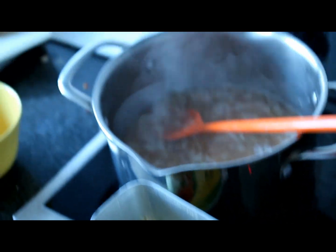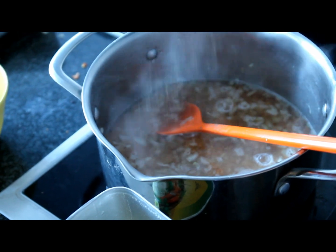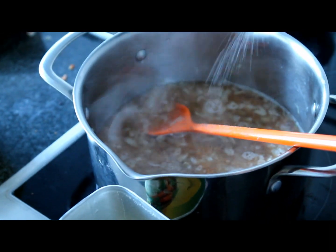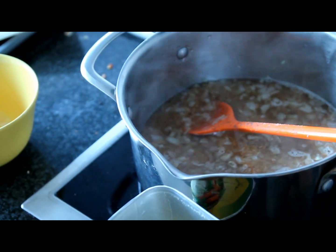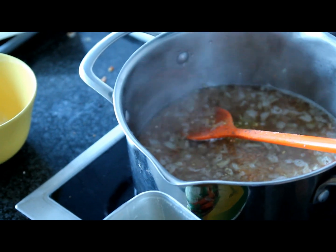Vegeta is basically salt with some vegetables like paprika and other ones. After that, mix in one and a half up to two teaspoons of bouillon for soups. Then you really have to pay attention to the rice.